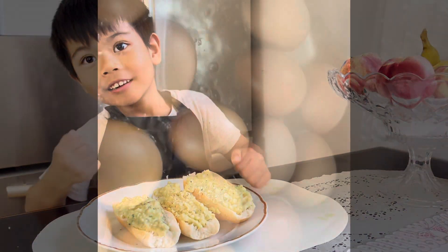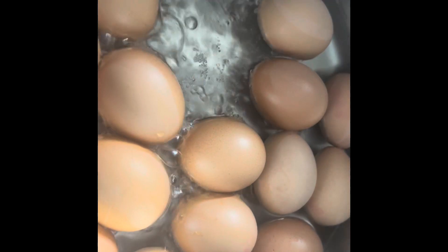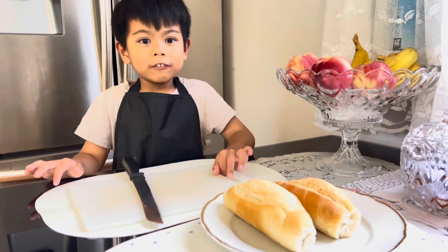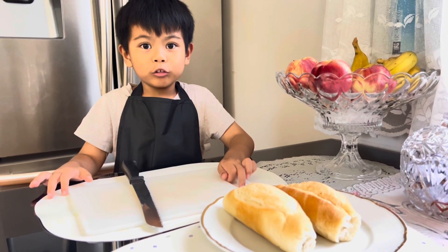So now we are boiling the eggs for our avocado toast with egg. Now we are gonna cut the bread for our avocado toast with egg.